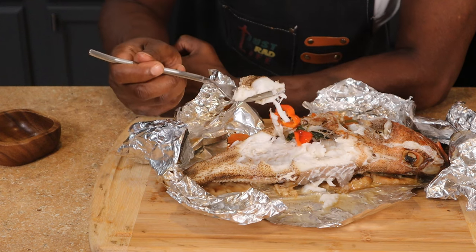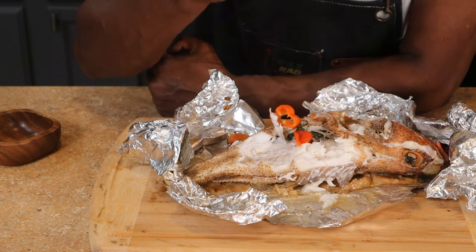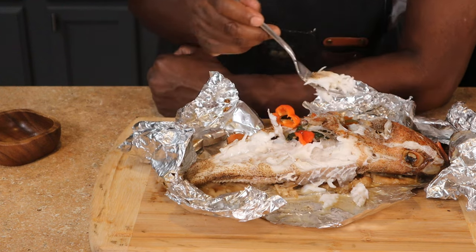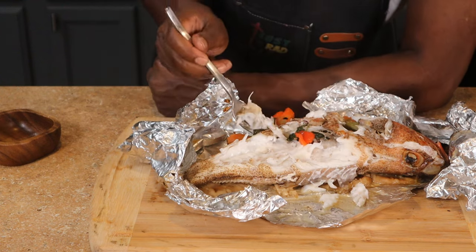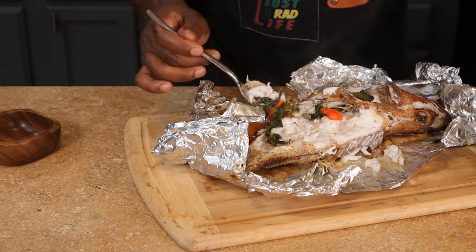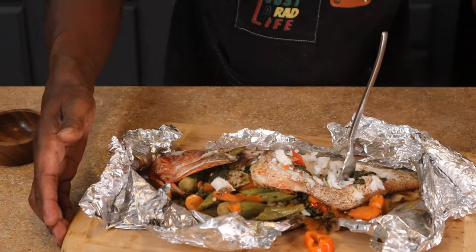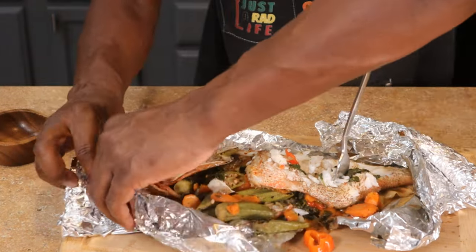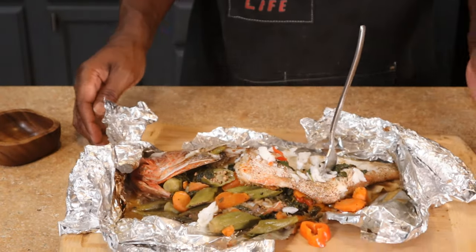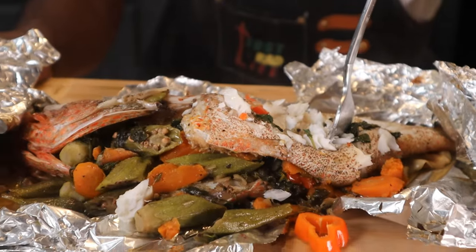Kudos to my fish monger — you guys are amazing. It tastes like a roasty flavor. Let me give it another twist so you can see the inside. Look how the fork just sticks right in there. I'll bring you back to the stuffing — take a look at that, how the stuffing and everything is just right and proper.